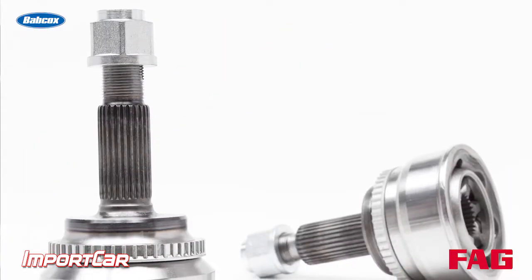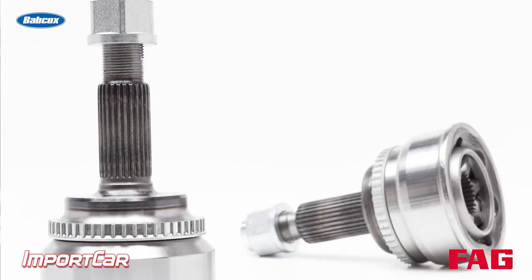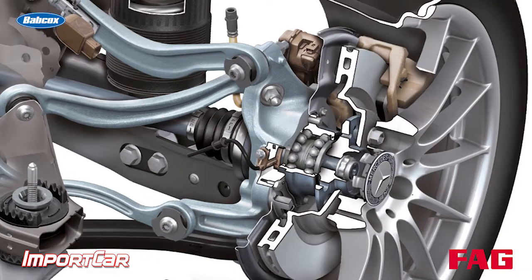If you under tighten the stub axle nut, chances are you're going to damage the splines on the drive axle. They're not securely held in there and the axle can move back and forth, eventually causing wear and wearing out the splines.